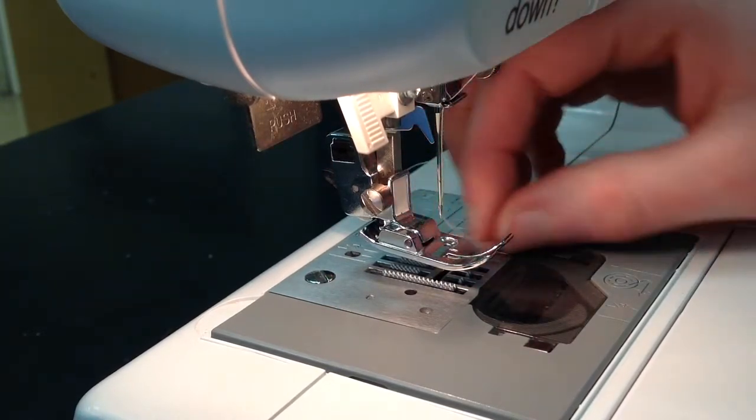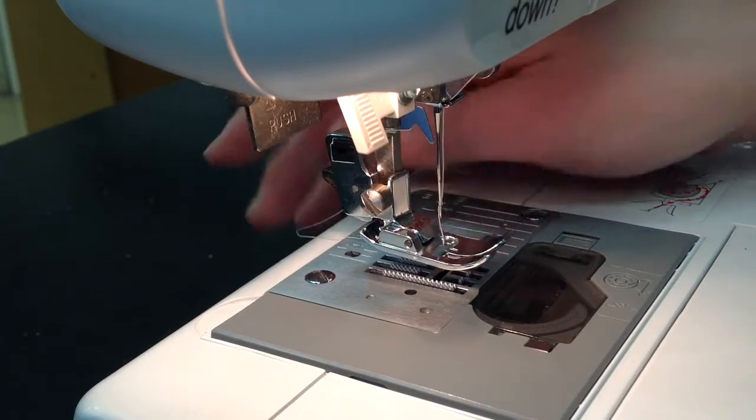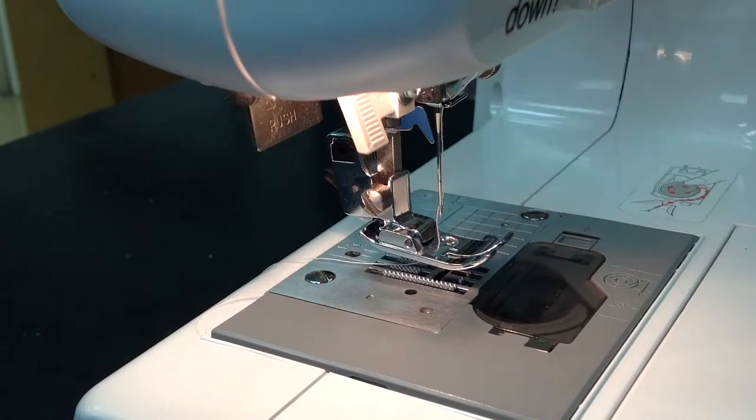Then pass the thread through the presser foot so that it goes out the back of the machine. If there's already a bobbin, you're done and you're ready to sew.